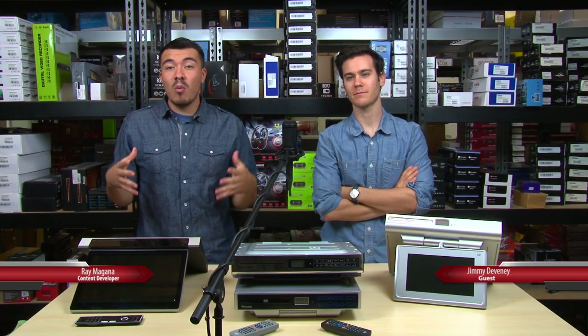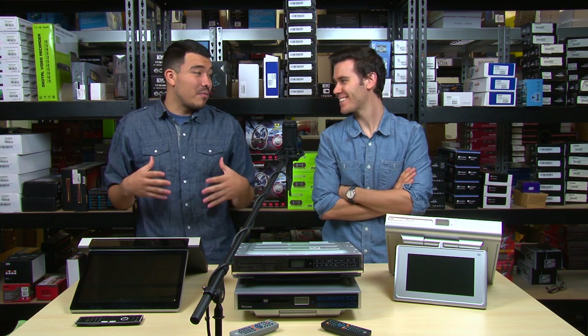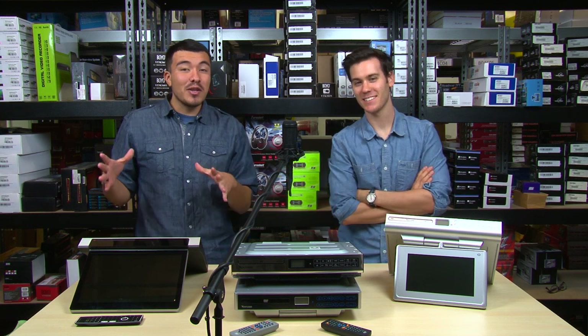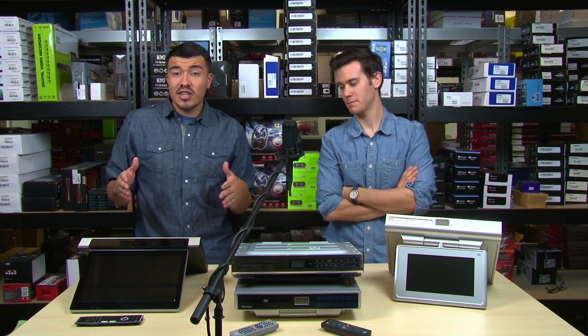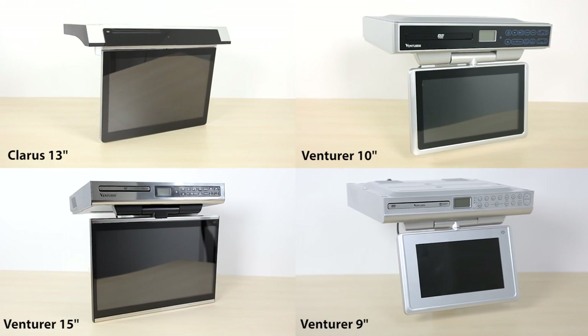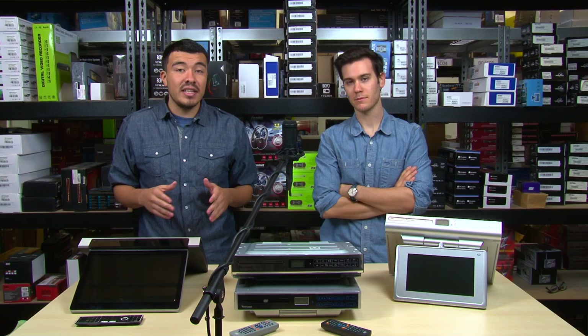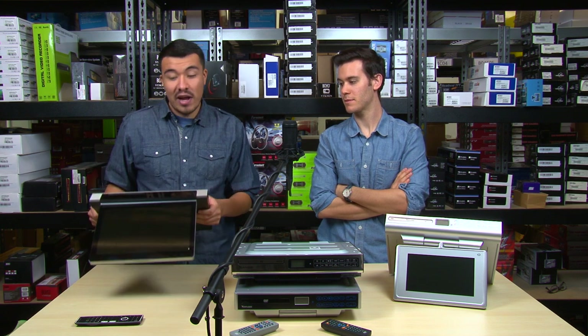Hey, what's up guys, it's Ray with Quality Mobile Video, and I'm here with my guest Jimmy. I want to introduce you guys to a brand new product of ours: the Claris Under Counter Kitchen TV. The Claris comes with a 13-inch screen, but we also carry three other sizes by Venture — a 9, 10, and 15 inch. As you can see, all four come with a nice silver finish, perfect for any home.